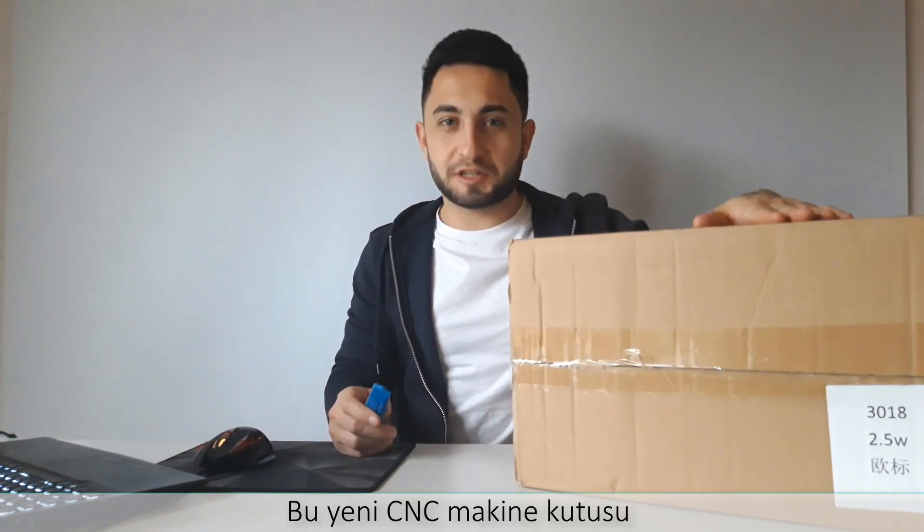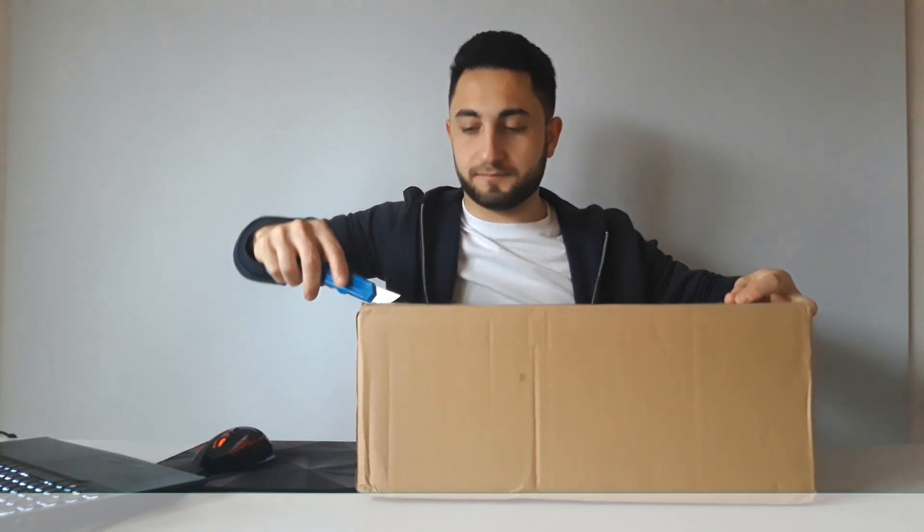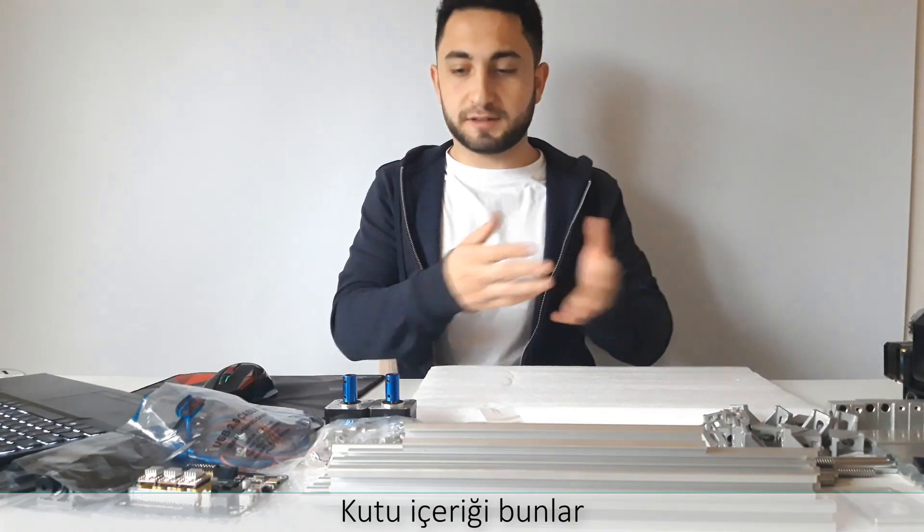This is the new CNC machine box. Once I am opening it, the box contains these.